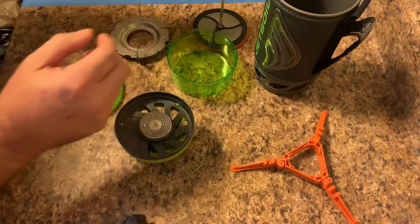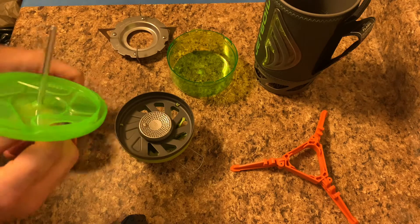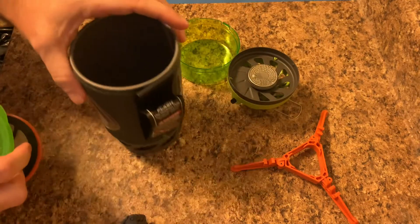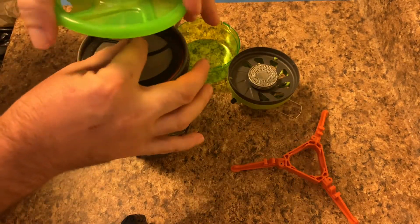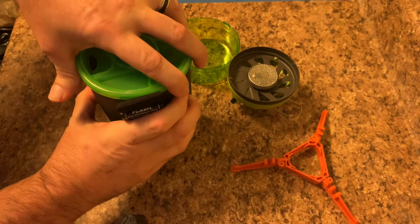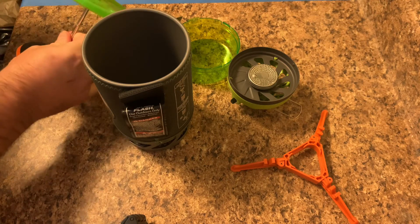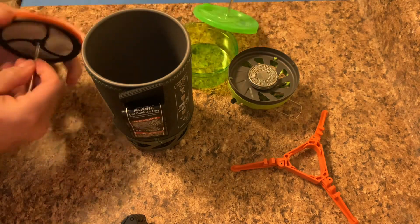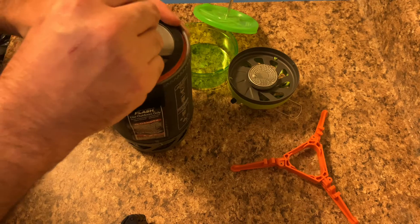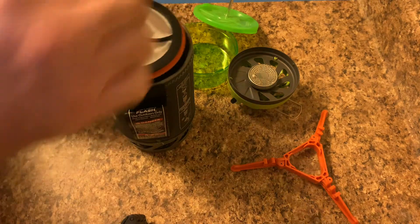The way the coffee press works is you take all this apart and slide it through this way. Then you put your water and coffee in, get your cap on there, try to hold it as straight as you can, and press down — everybody knows how a coffee press works. The one thing you gotta be careful of is when you get everything in there together, make sure you have this positioned so you can screw it in and get it out, because it's gonna be tough to get out with all that in there. Make sure it lays up top.